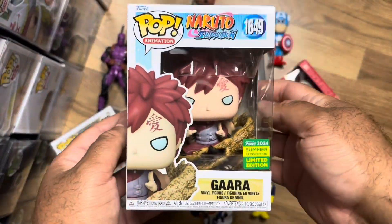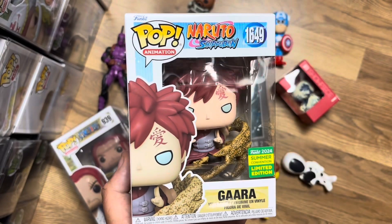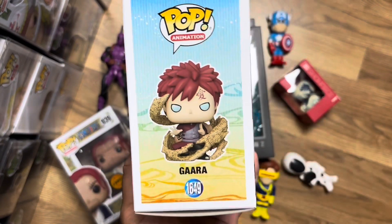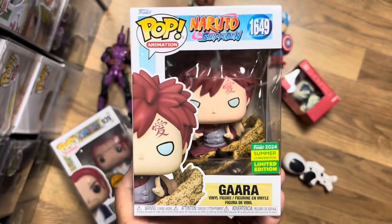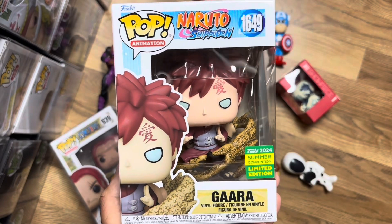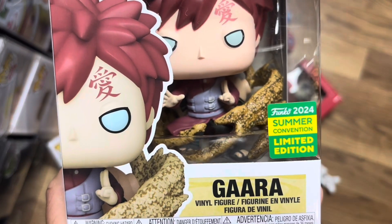So let's take a look at the Gaara Funko Pop, definitely one of my favorites from San Diego Comic-Con this year. I didn't think I would have wanted this pop at first, but just looking at it a little bit closer with the sand and everything, this pop is definitely dope. Box art is nothing remarkable — same old as far as the Naruto Funko Pops go, but the box art for Naruto Pops always looks good. I have a green SDCC shared sticker, which was shared with GameStop, and it really is a dope looking pop overall.